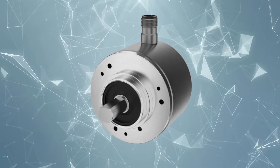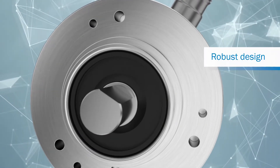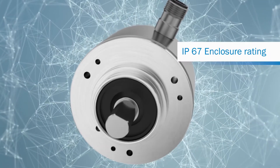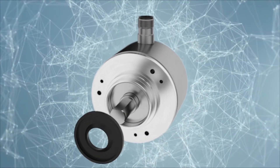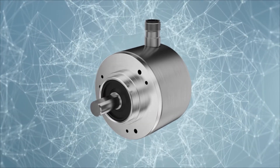The encoder's housing, flange, and shaft are made from robust stainless steel. The encoder's design, IP67 enclosure rating, and additional shaft seal make applications possible even in a wide range of ambient conditions.